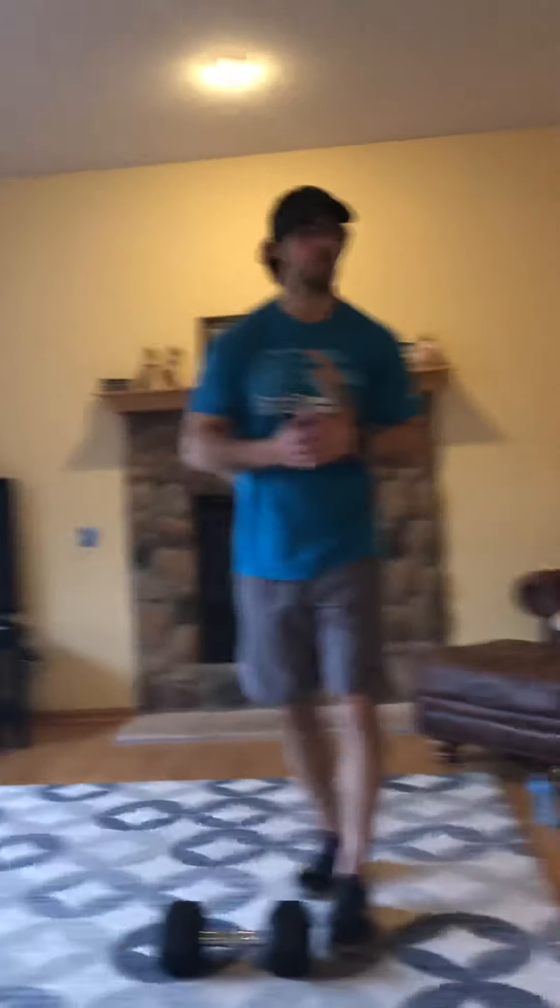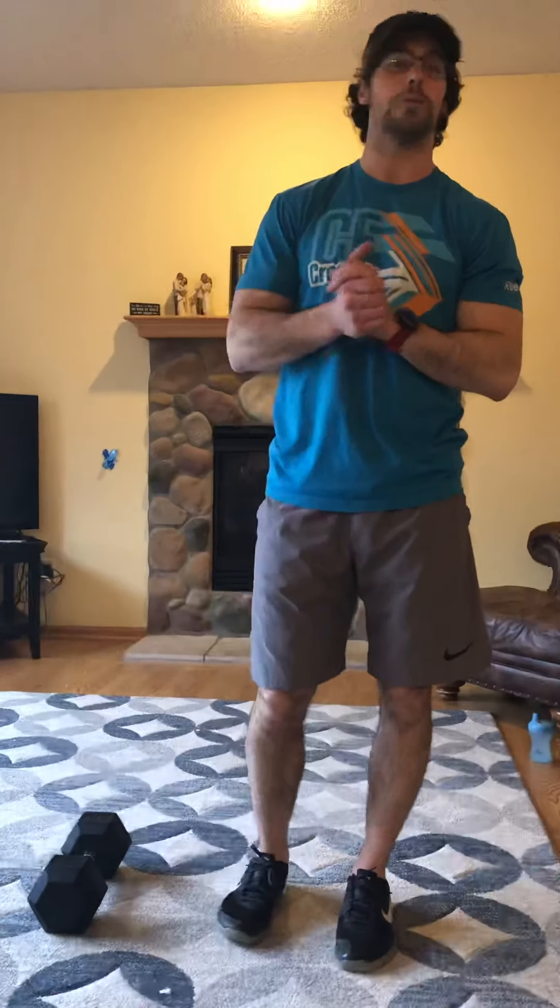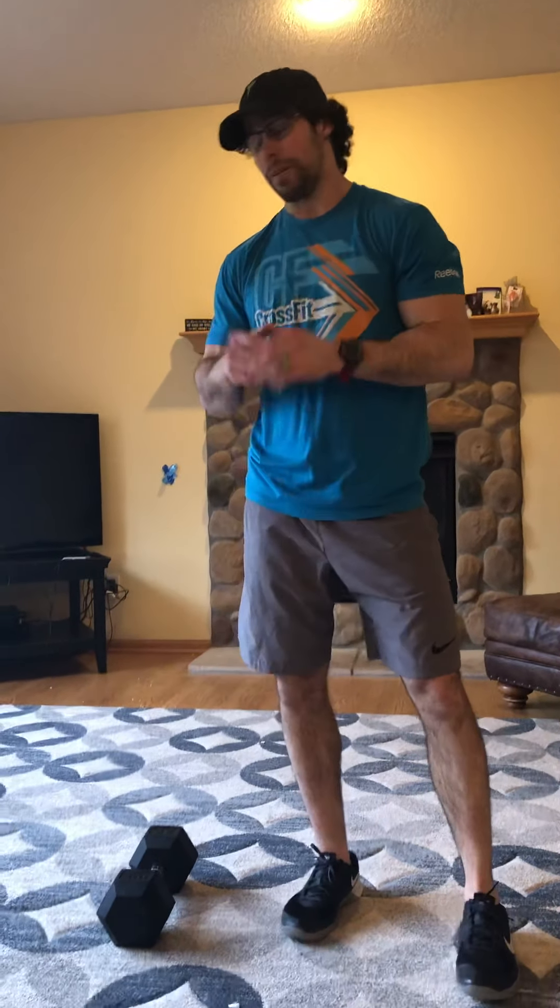After our strength work, we're going to get into the workout. Even though I'm demoing in the living room, you guys will be taking this one outside or into the garage or wherever because it's going to be pretty nice tomorrow. We've got a little bit of running in this one. We're going to start off with 100 dumbbell snatches — or kettlebell, or milk jug, soup can, whatever you've got.